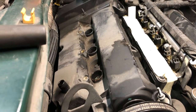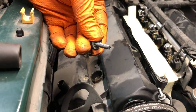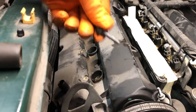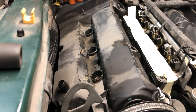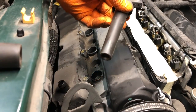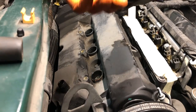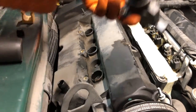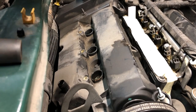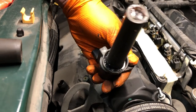We've given this some time to cure and the nutserts appear secure. Now we can go ahead and put the ignition coils back on. I've added some anti-seize to the threads — not a whole lot, just a little coating so the threads are lubricated and the coils don't end up getting stuck again. I also like to use some silicone electrical grease on the inside of the coil boot and on the surface that meets the valve cover, to keep moisture out.